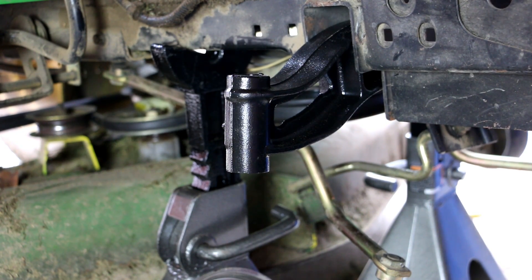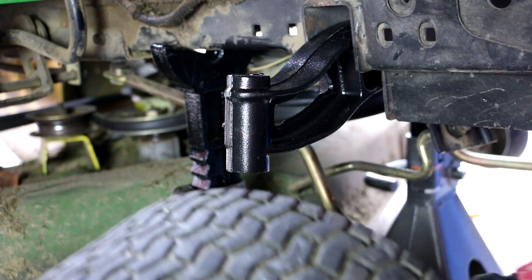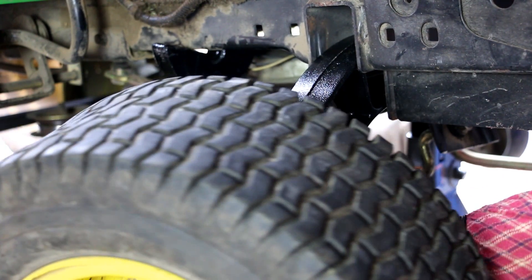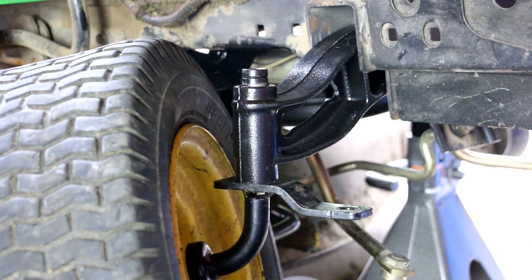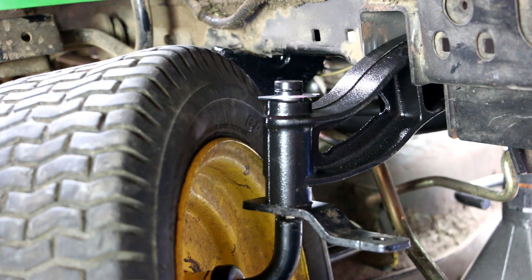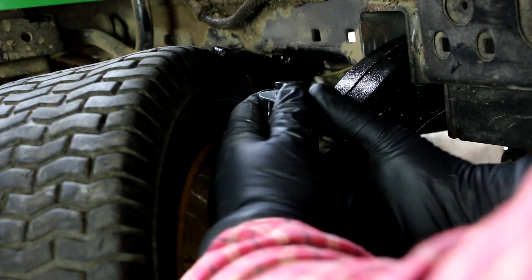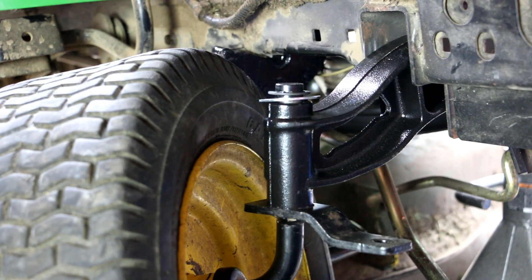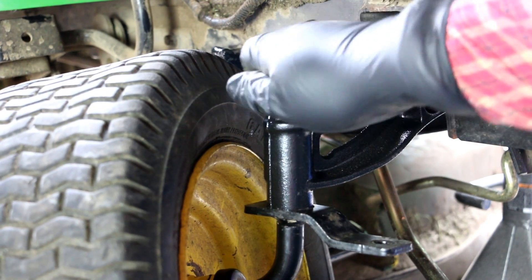We've got the new axle bolted in. The next thing is to put the tires back on — just slip them back in here. Now we need to put the washer on, followed by the new spring clip, and we just push that in there. Finger pressure is really all you need for that.